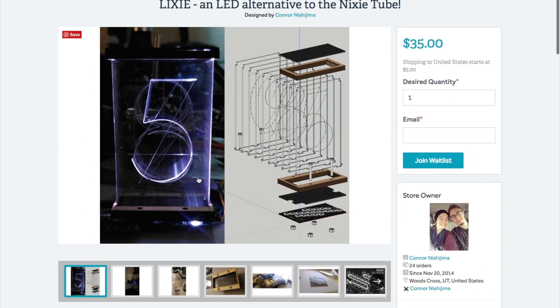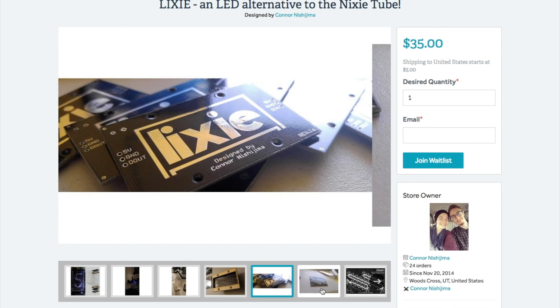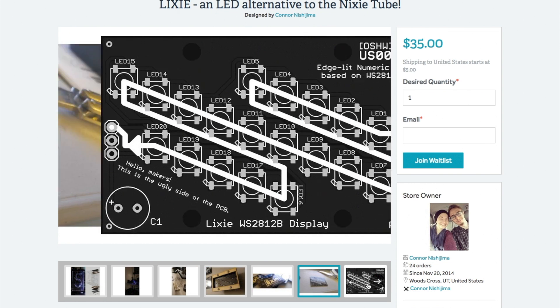Connor is also making a batch to sell on Tindy in January, priced at $40 shipped, so get on that waitlist now if you want in. The longer I do this show, the more I realize I'm totally infatuated with weird display technologies like e-ink, flip dots, OLED, and now these. I'd need about four of them to make something like a clock, which is kind of the obvious way to go.